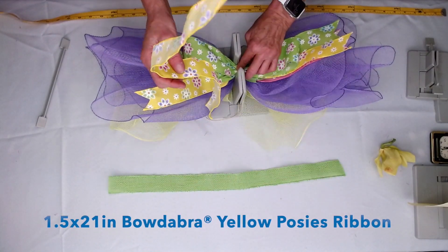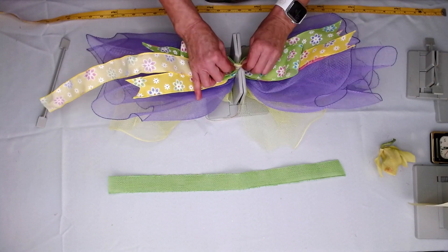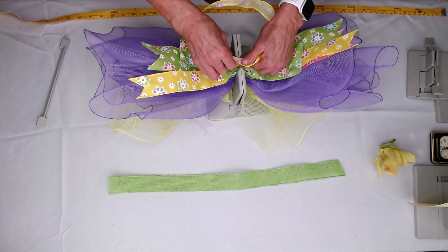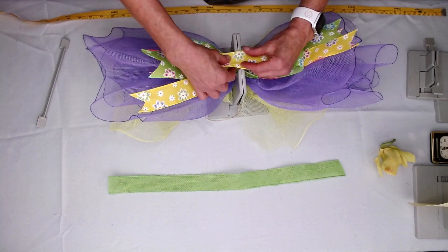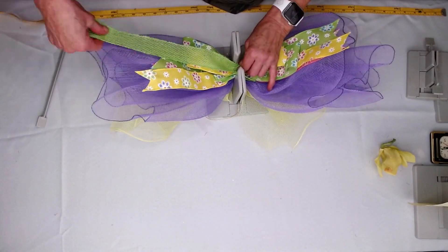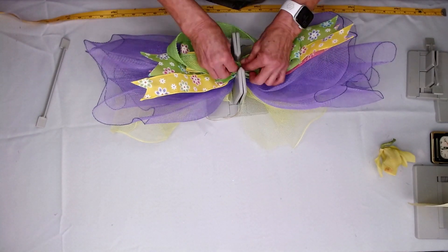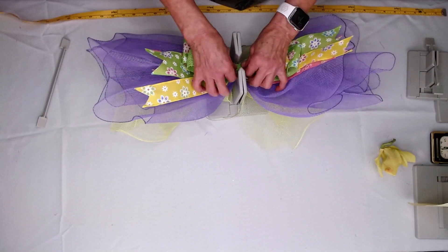Then I'm going to do the same thing with my yellow posies — I'm going to just scrunch that down, fold it over, take the right side, scrunch that in, then just come back to the middle. And this is a great, simple rib bow to make. Again this is our lime green jute that also comes in the spring ribbon kit. So we're just going to scrunch that down.